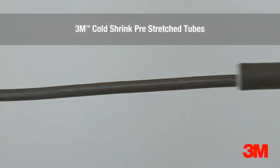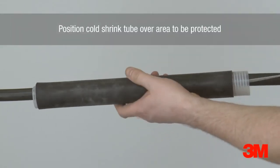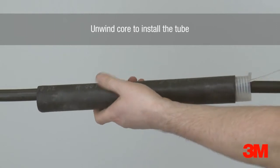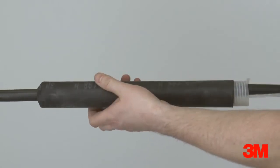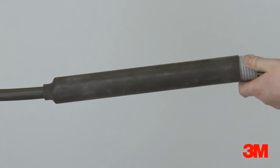3M cold shrink tubes are a series of open-ended tubular rubber sleeves which are factory expanded and assembled onto a removable core. They are supplied for field installation in this pre-stretched condition. The core is removed after the tube has been positioned for installation over an inline connection, terminal lug, or other similar applications, allowing the tube to shrink and form a waterproof seal.